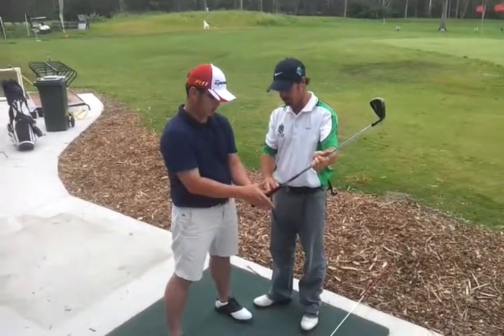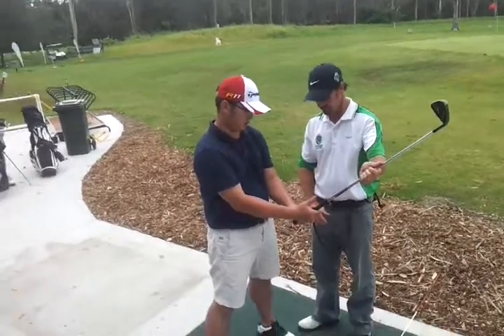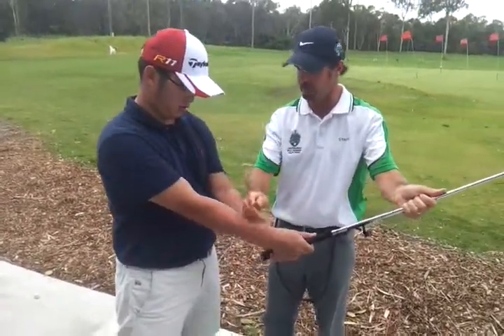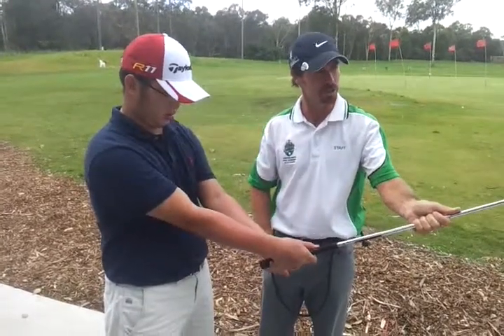Before you place the right hand, check the knuckles and check the line. Keep it in the fingers. Also, once again, check the line pointing between right ear and shoulder.